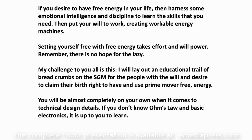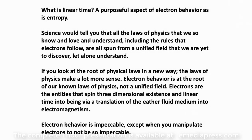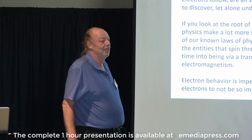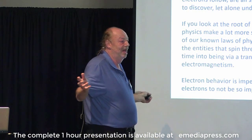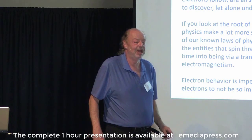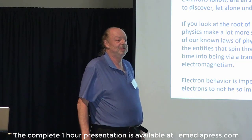My challenge to you all is this: I will lay out an educational trail of breadcrumbs on the SGM for the people with the will and desire to claim their birthright to have and use prime-mover free energy. You'll be almost completely on your own when it comes to technical design details. If you don't know Ohm's law and basic electronics, it's up to you to learn. Electron behavior is impeccable — except when you manipulate electrons to not be so impeccable. And that's the whole thing about why these machines work.